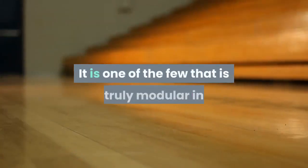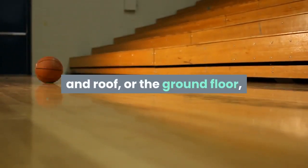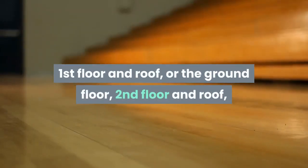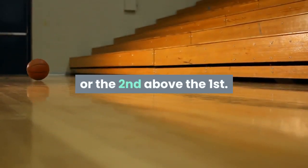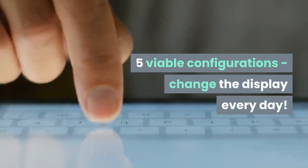It is one of the few that is truly modular in that you can display it with just the ground floor and roof, or the ground floor and first floor and roof, or the ground floor, second floor and roof, or all three floors — with the first above the second or the second above the first. Mix and match — five viable configurations, change the display every day.